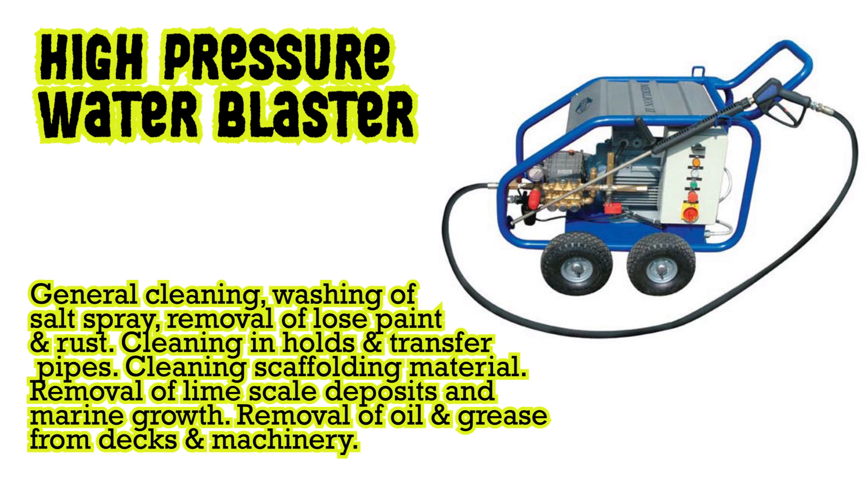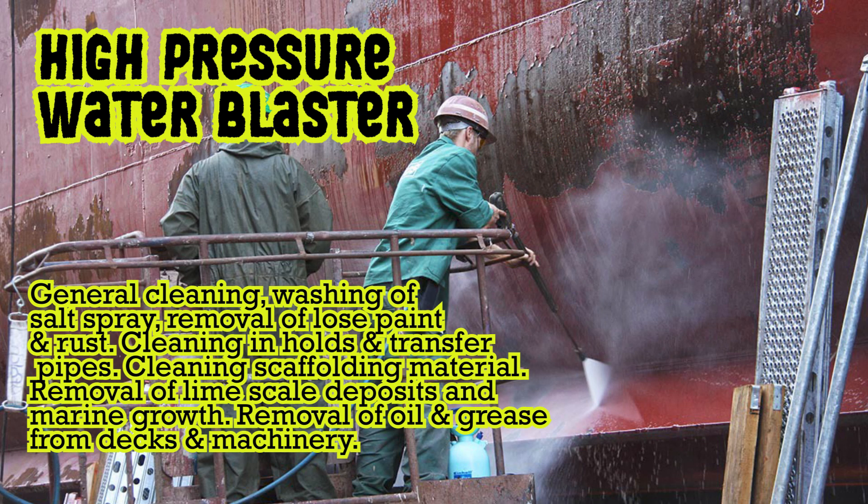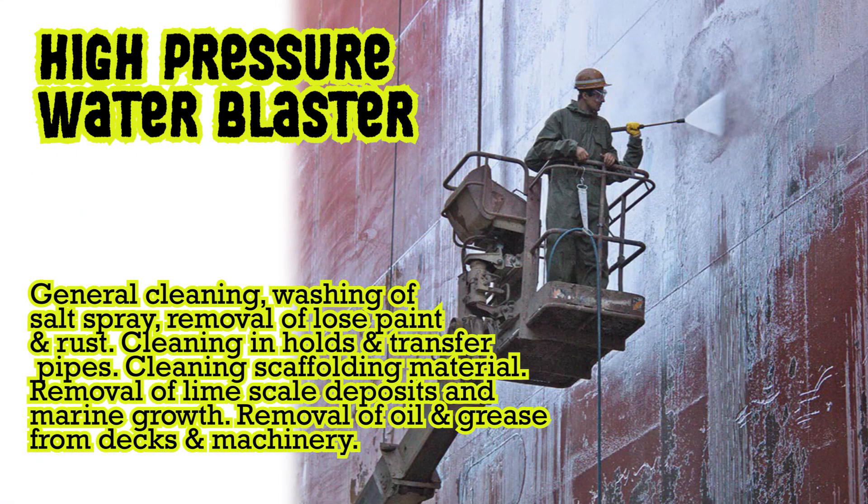High pressure water blaster: for general cleaning, washing of salt spray, removal of loose paint and rust, cleaning in holds and transfer pipes, cleaning scaffolding material, removal of lime scale deposits and marine growth, and removal of oil and grease from decks and machinery.